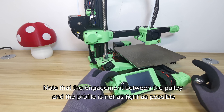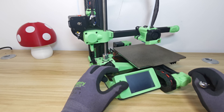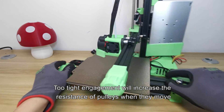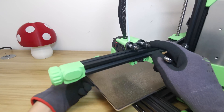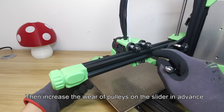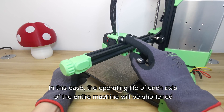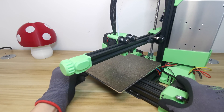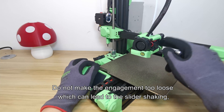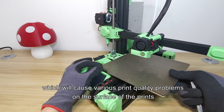Note that the engagement between the pulley and the profile should not be as tight as possible. Too tight engagement will increase the resistance of pulleys when they move and increase the wear of pulleys on the slider prematurely. In this case, the operating life of each axis of the entire machine will be shortened. Do not make the engagement too loose either, as this can cause slider shaking, which will cause various print quality problems on the surface of the prints.